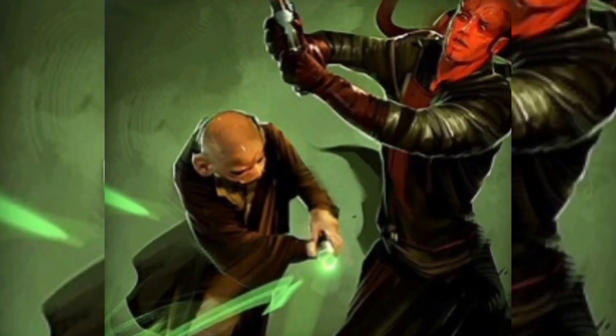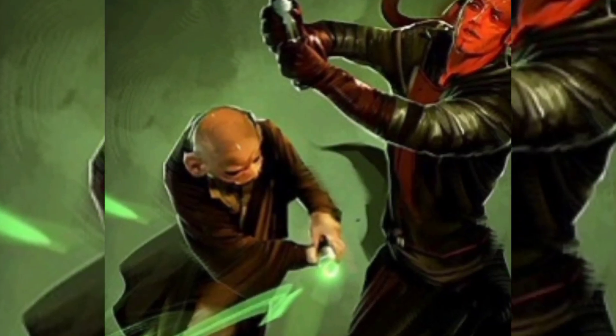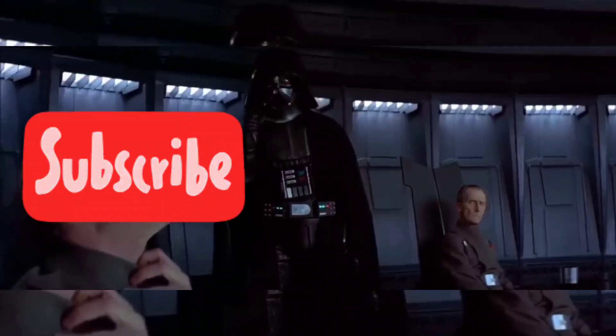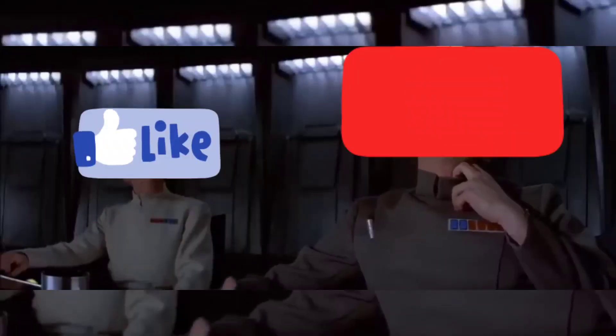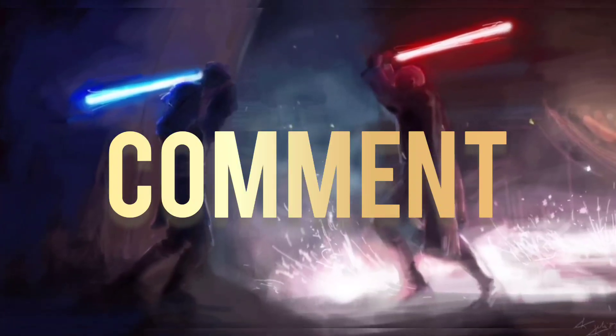Hey and welcome to Star Wars 101. In this video we're going to be talking about one of the forbidden lightsaber forms, Tricotta. If you enjoy this video then make sure to force choke that subscribe button, hit the like button, and leave a comment down below telling me what you think of this form.